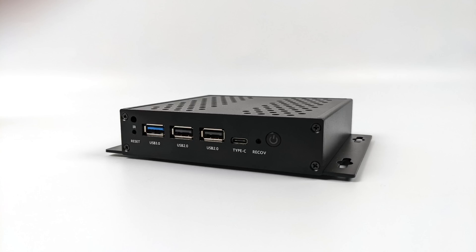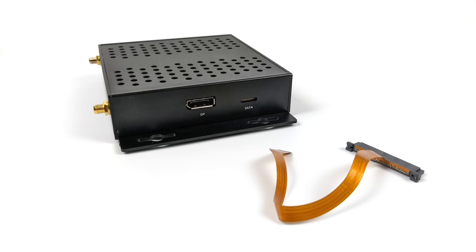Taking a look at the I/O on this box: up front we've got audio in and audio out ports — two 3.5 millimeter jacks, a full-size USB 3.0, two full-size USB 2.0, and a USB Type-C. Over on the left-hand side we've got a full-size DisplayPort and also our SATA jack for the included adapter, so we can add a 2.5 inch drive really easily.